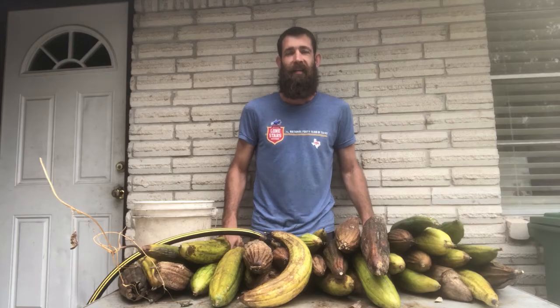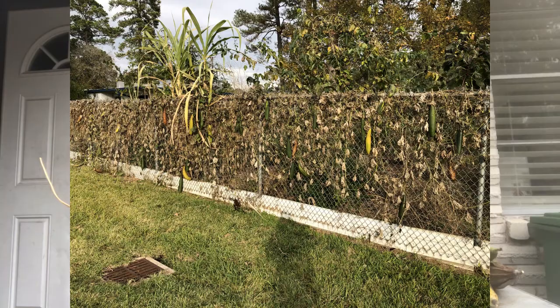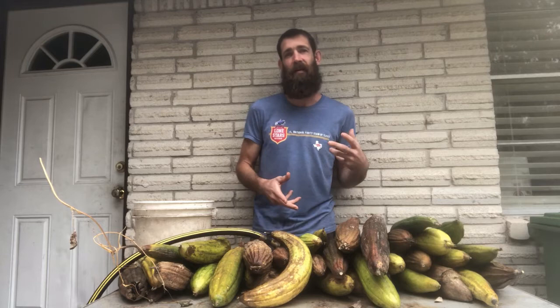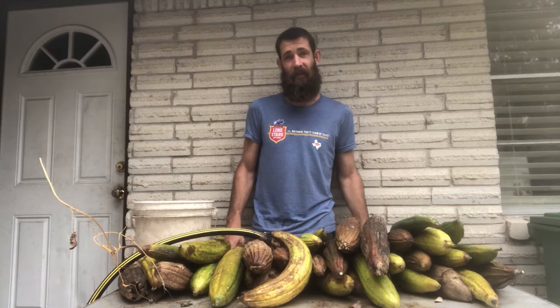Hey you guys, so I brought in the luffa harvest this year. The vines got frozen early, so it's not a very good harvest and a lot of them are a little bit damaged, but that's okay. I decided to make this video mainly to show you how I clean them so that you can get a good sponge, but also it's just a great plant that I think everyone should grow.